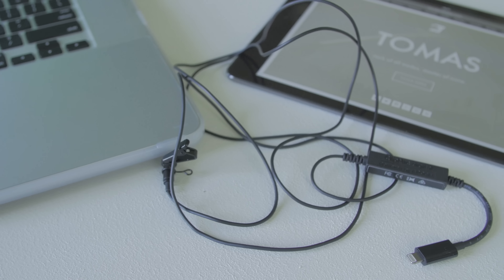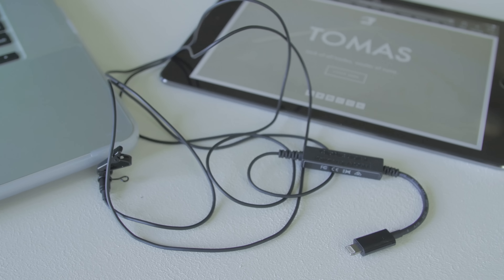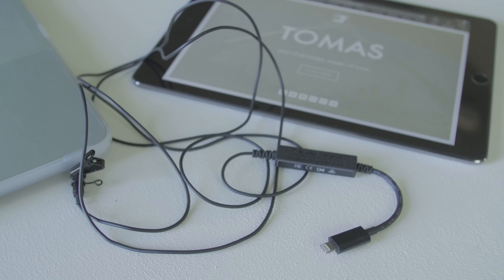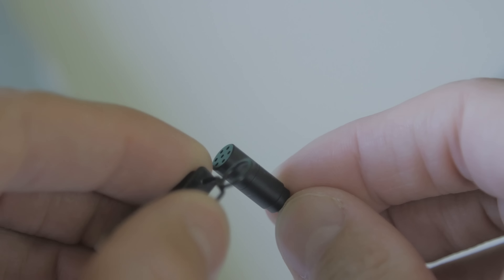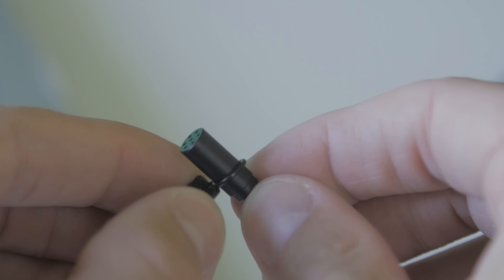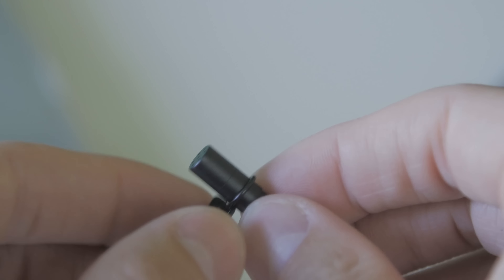Let's get a little technical and talk about this system's specifications. It's built up of two elements: the Apogee analog to digital converter and the Sennheiser ME2 microphone — your input, your processing, and your output — which allows you to capture high fidelity audio on your iOS device. Utilizing Apogee's Maestro app, the analog to digital converter is capable of processing 44.1, 48, 88.2, and 96 kilohertz input.